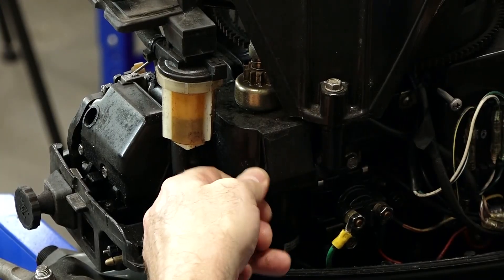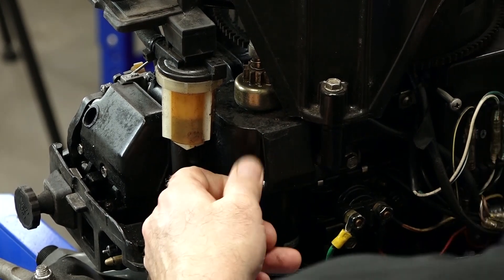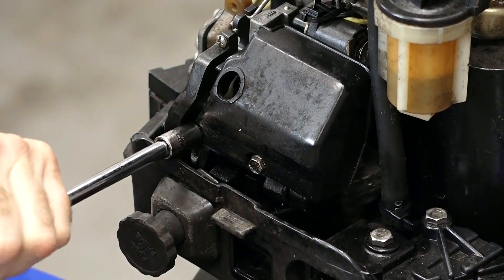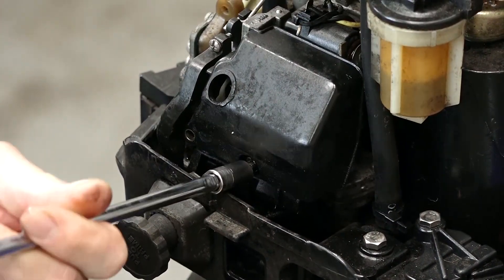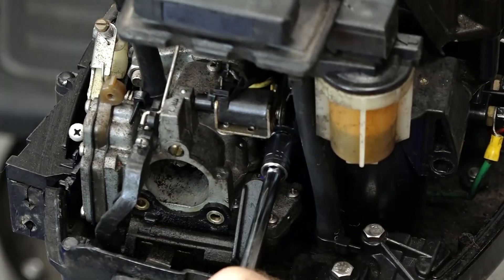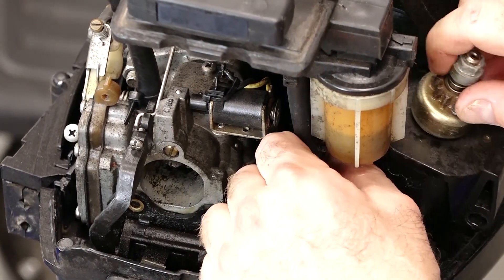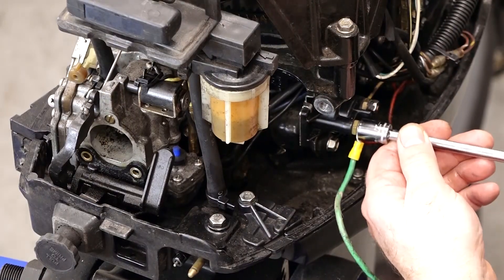On this particular model, it actually has a starter, so that needs to come off first. Let's go ahead and remove this cover so we've got a clear shot to this other bolt for the starter. Go ahead and remove it from the starter solenoid.